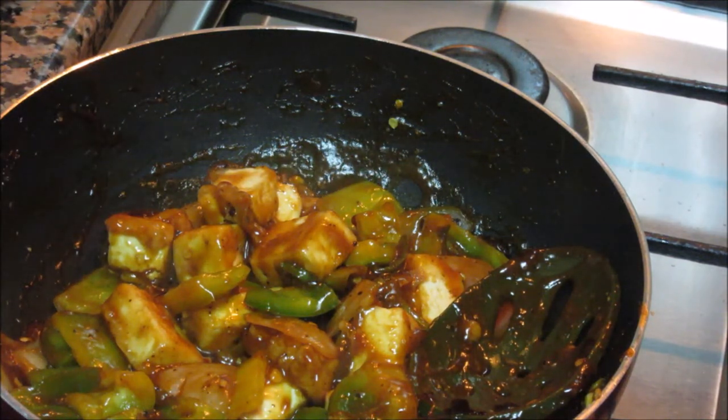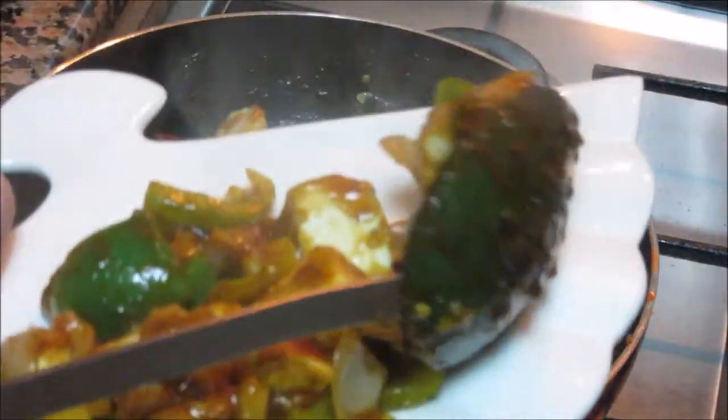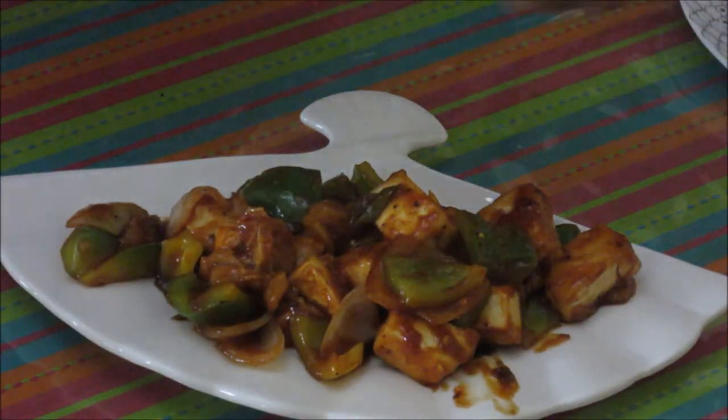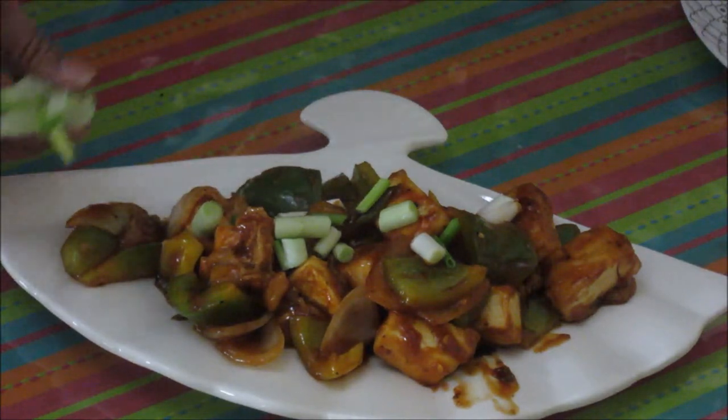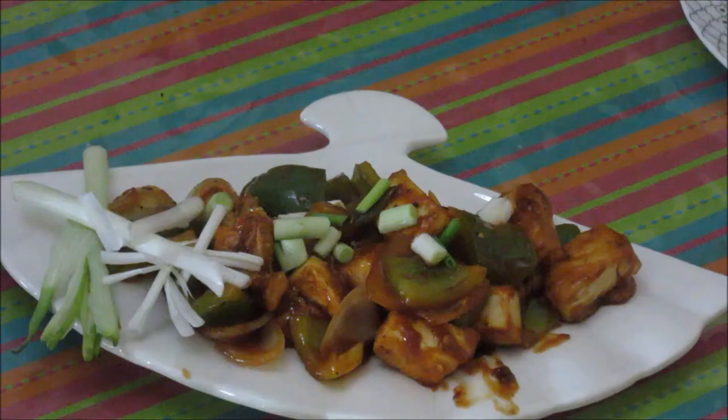Now let's serve this paneer — this is done. I have this beautiful pan-shaped serving dish — one of my friends gifted me this. I'll serve the paneer here. This chilli paneer is ready. Garnish it with some spring onions. Isn't it looking beautiful? Serve it hot with any kind of fried rice or noodles, or just as a snack or a starter dish. Thanks for watching this recipe. For more recipes, keep watching World of Recipes. Thank you.